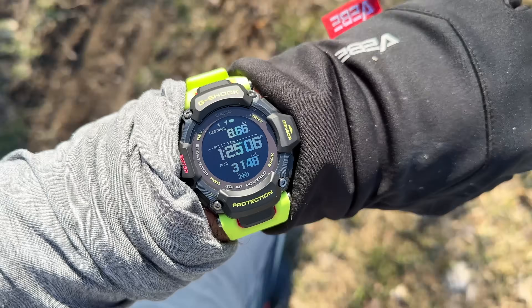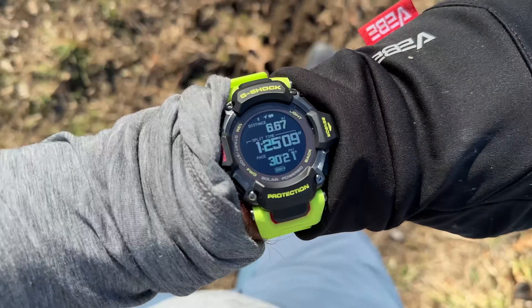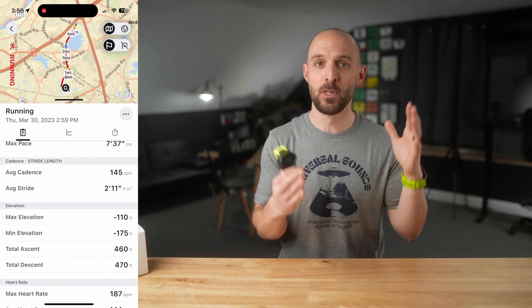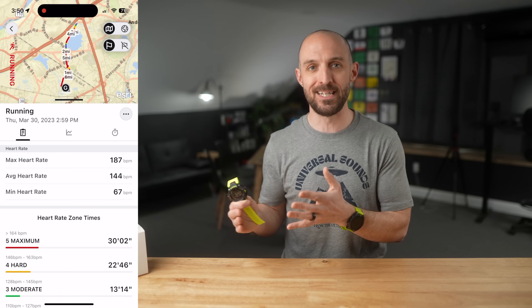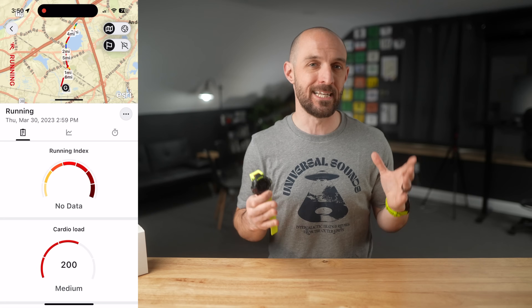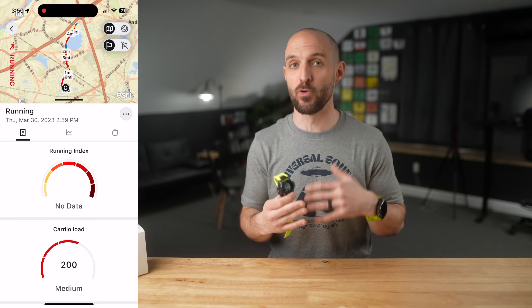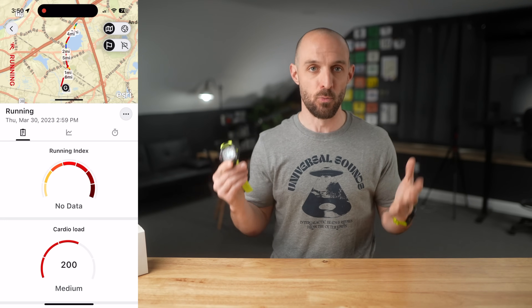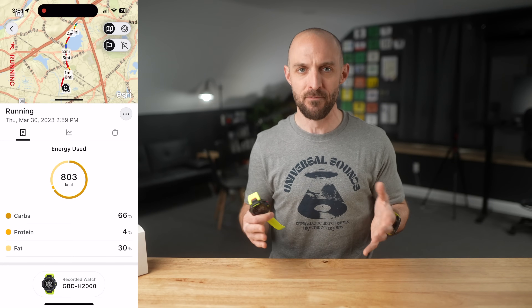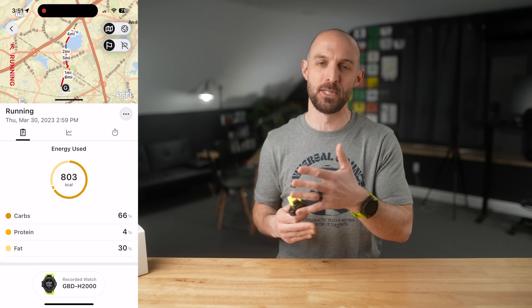When viewing activity data from runs and rides in the Life Log, you can see distance, duration, calories burned, pace, cadence, elevation data, heart rate, and heart rate zones. There's also a Polar-powered Running Index feature — basically an estimation of VO2 max for a particular activity, available during running and trail running. Another Polar feature is Energy Used, which breaks down what carbs, protein, and fat you burned during an activity on a graph.